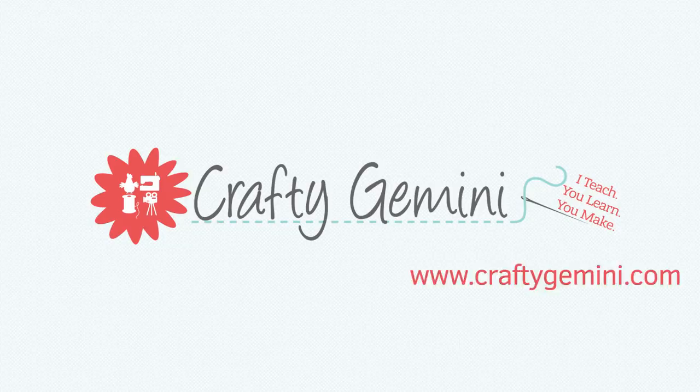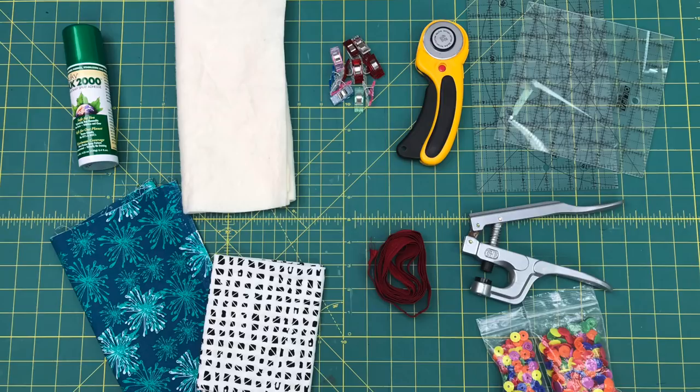Aside from a sewing machine and some basic supplies, we'll also be using temporary spray adhesive, batting or fusible fleece, something to cut and measure your fabric with, the fabric itself, fold-over elastic for the wristlet strap, and then some type of closure. I'll be using plastic snaps in this video, but you can also use a magnetic snap or even hook and loop tape.